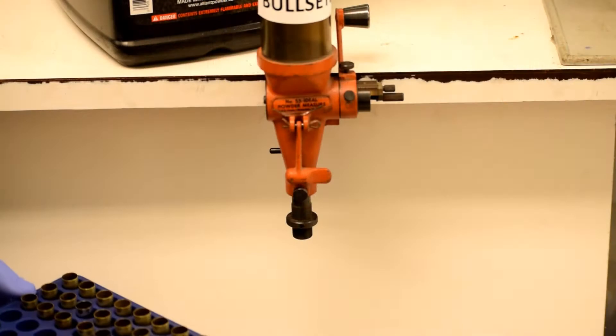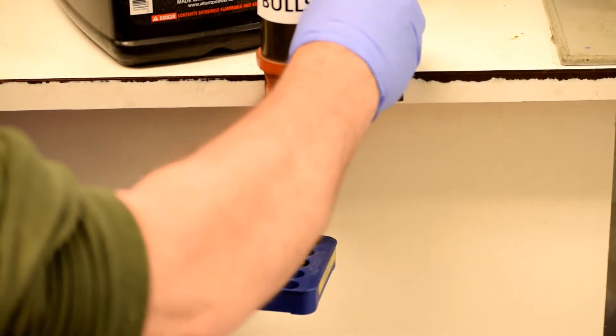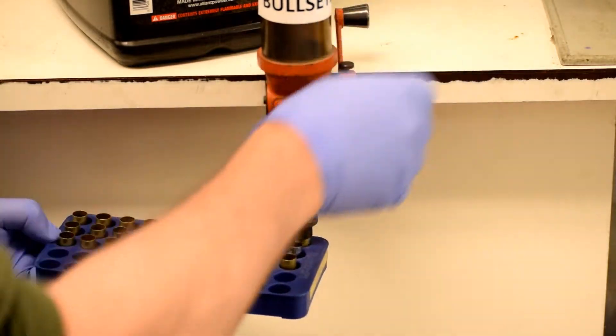Just remember though, using a turret or a single station press, you must perform each function a cartridge at a time, for each step of the way. Then, having demonstrated the eight steps, I'll show you that a progressive machine will simplify every single operation in the reloading process for you. I'm going to recommend that we begin by reloading pistol bullets, which are generally simpler to reload than rifle cartridges, a subject that I'll cover in later videos.